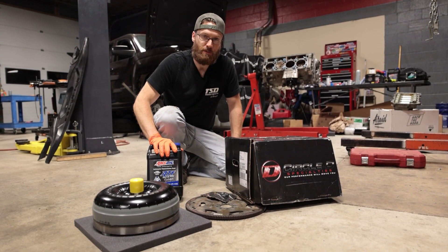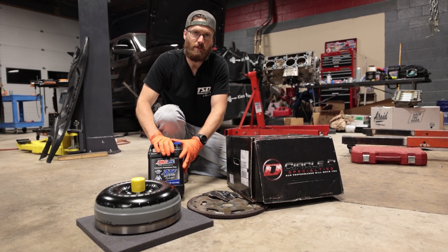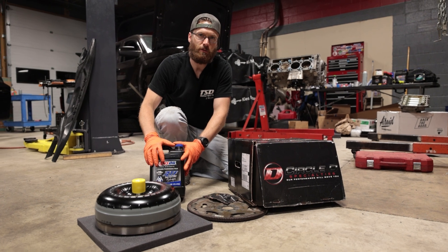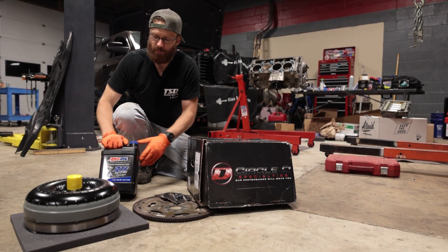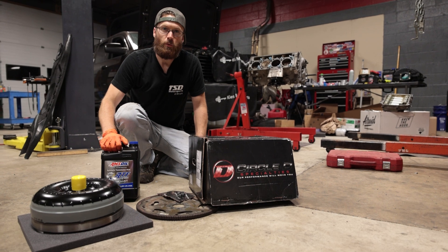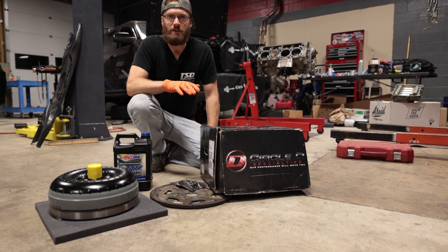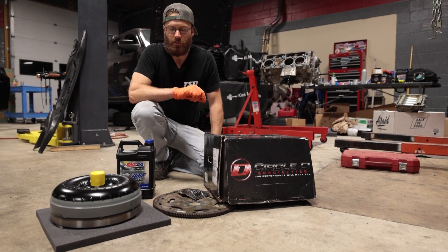You're also going to need transmission fluid, and we recommend AMSOIL especially on these transmissions since they like to run hot. A good quality transmission fluid could very well save your transmission — we like to run the AMSOIL Signature Series. We are independent AMSOIL dealers, so AMSOIL along with all parts will be linked in the description.